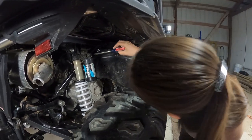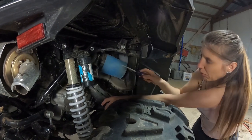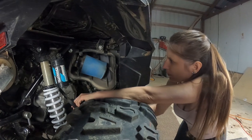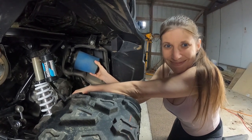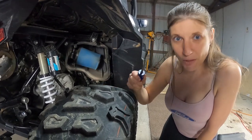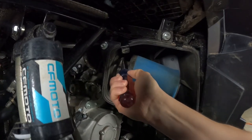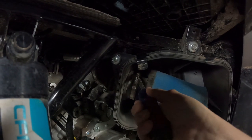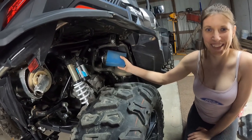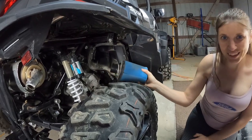Six, there's one more. Once you have all of those popped off, you can see your filter. The next step is to take your straight blade screwdriver and undo the clamp. So now after you get your clamp off, all you gotta do is pull the air filter out, like so.